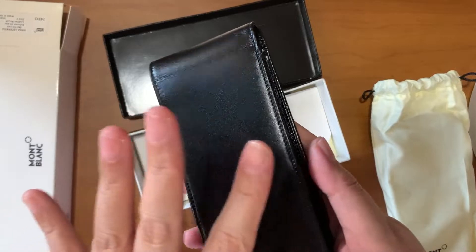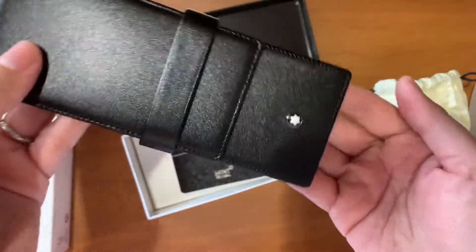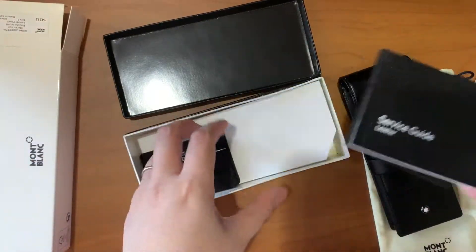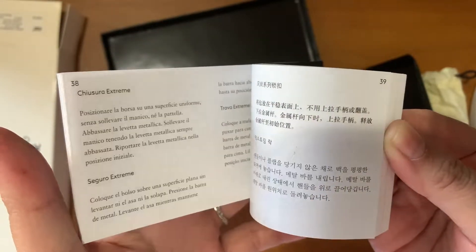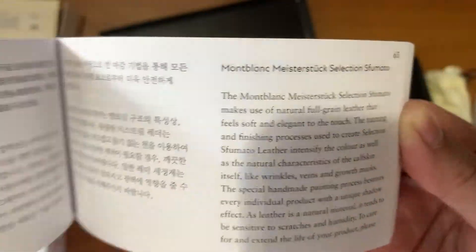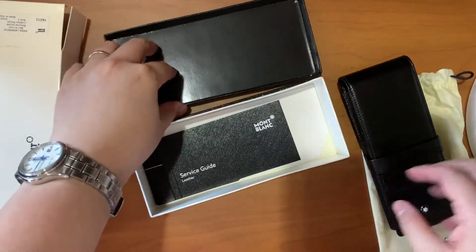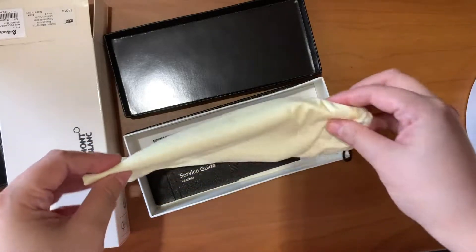My plan is to put not just Mont Blanc fountain pens but also pens that I will be using for that week — pens that I have inked for that period. In the box you also have the service guide on how to take care of the leathers, a national guarantee, and yes, it's from trunk.ph. I'm taking this out of the box because I will be using it today for my pens.